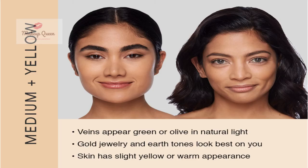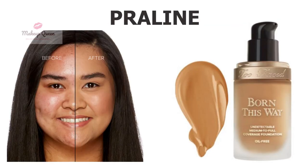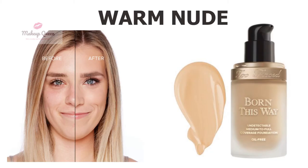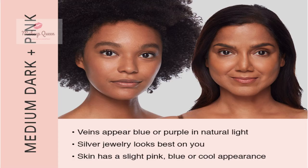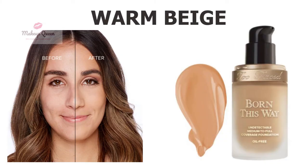Medium skin with warm or yellow undertone can use Warm Nude or Light Beige. Medium skin with neutral undertone can also use Warm Nude or Light Beige. Golden is the shade for medium dark skin with pink undertone. Medium dark skin with neutral undertone can use the shade Warm Beige.